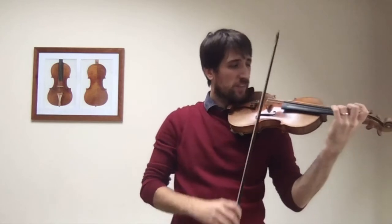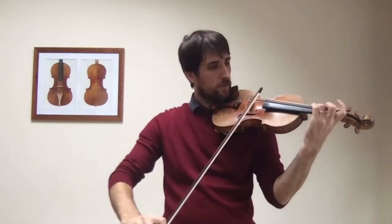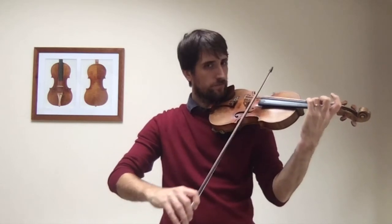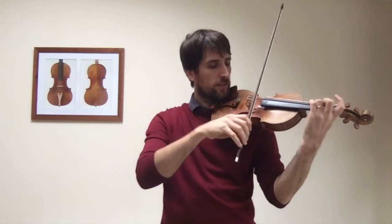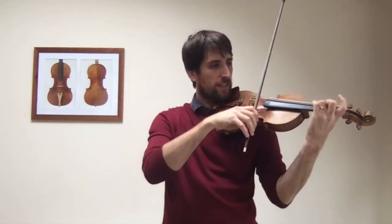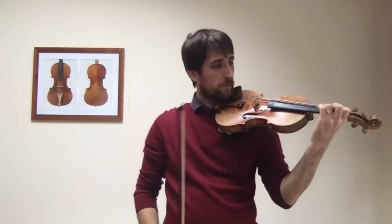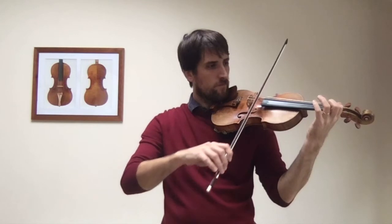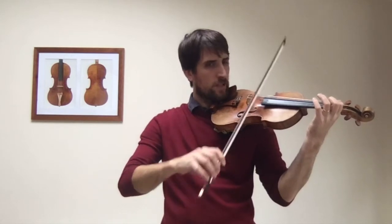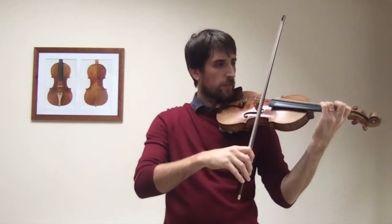The other thing with double stops is making sure that it is in tune. For example, the beginning of number 2, we have an octave — making sure that sounds completely in tune, being a ringing note. Then the next, for example, is a 1 on A. You can find that moment where it is exactly in tune.